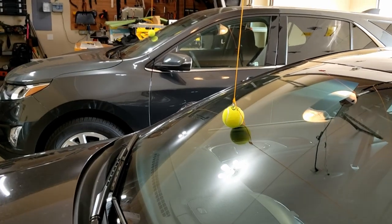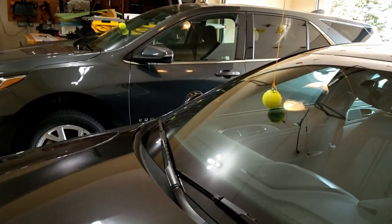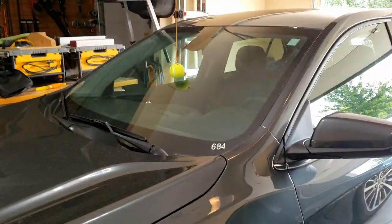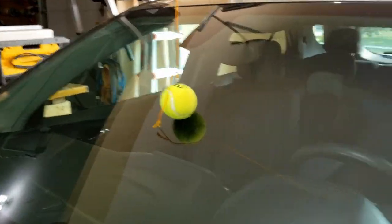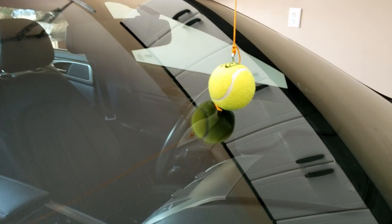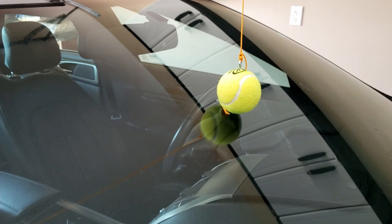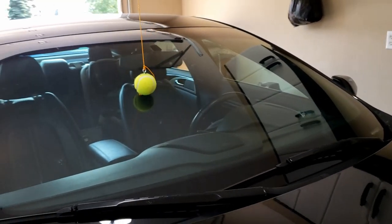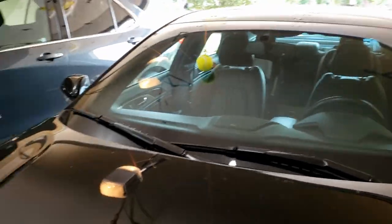I have the tennis balls adjusted. I would suggest throwing a couple more knots in after you've adjusted them the way you want them, so they are just sitting on your windshield. Anywhere you can see the tennis ball is where you'll want it as you pull in — we're shooting for about halfway up.